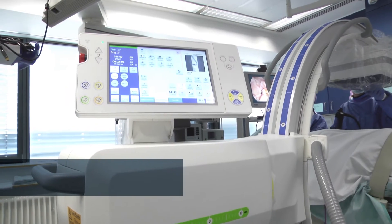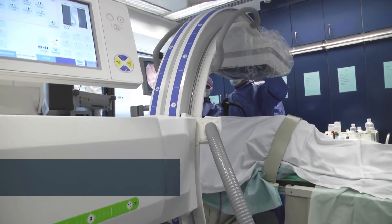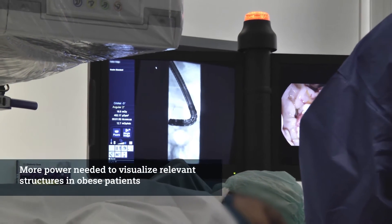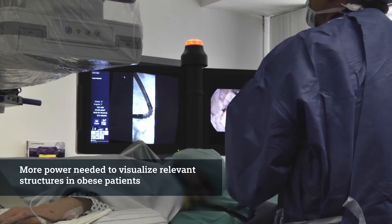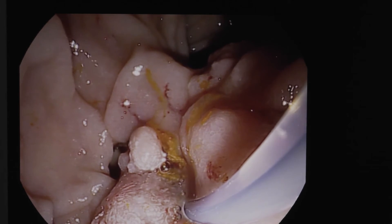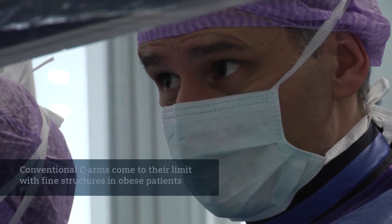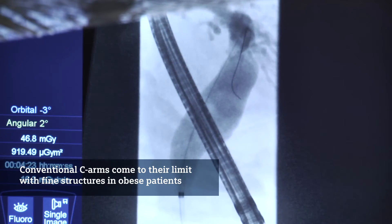Compared to 20 years ago we have many more obese patients in our hospital, and of course you have to use a system which is able to have enough power to see the most important structures you need for the exam. If you have a very difficult question to solve, like a small stenosis for example, conventional C-arms come to their limit.